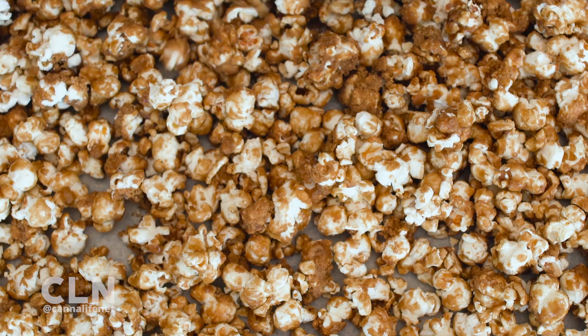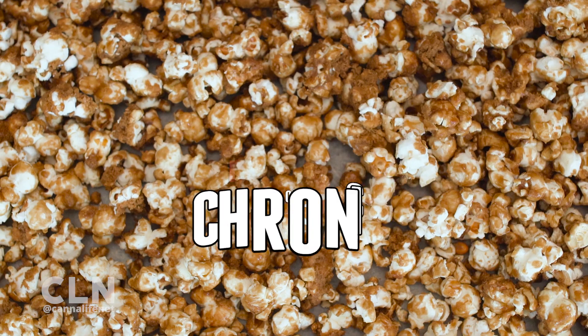It's almost like you're breaking up a big plate of nuggets or a slab of shatter. Oh, so delicious.